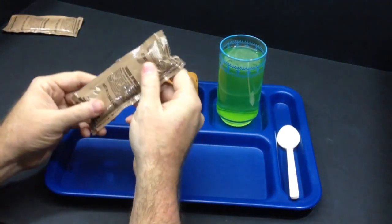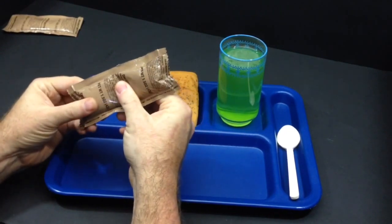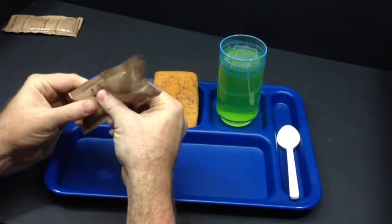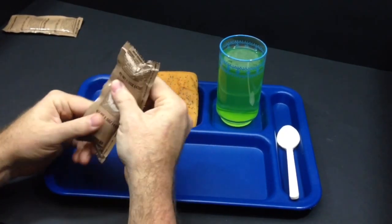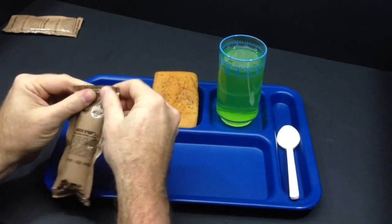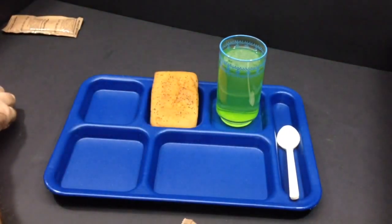The ration heater doesn't always work. Our cheese spread has a lot of air in the bag, and that's not good at all — usually that means it's fermenting. We'll never know; might be good. We'll get that open next.